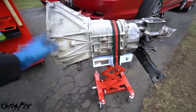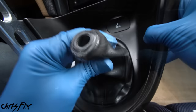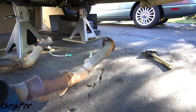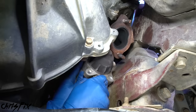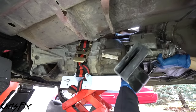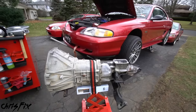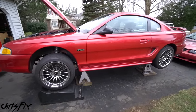The first thing you need to do is lower your transmission and remove it from the vehicle. I have an entire video on how to do this. As an overview: go into the car and remove the shifter, go under the car and unbolt the exhaust, drain the transmission fluid, remove the drive shaft, remove the starter, and finally unbolt the transmission so it will slide out and down.